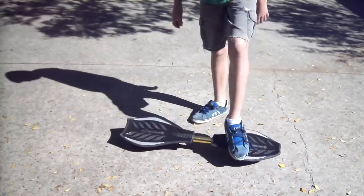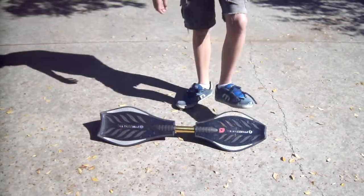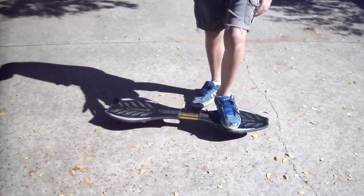Hello, YouTubers, and today I'm going to be teaching you how to ride your wrist stick. First, you're going to want to go buy a wrist stick, obviously, for your ride mode.